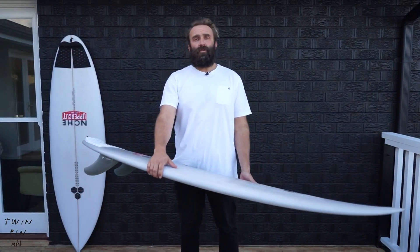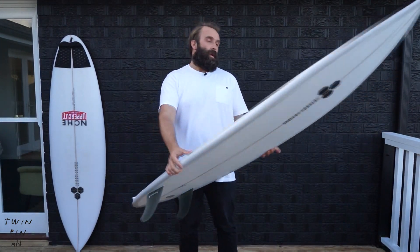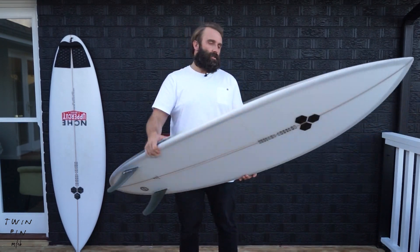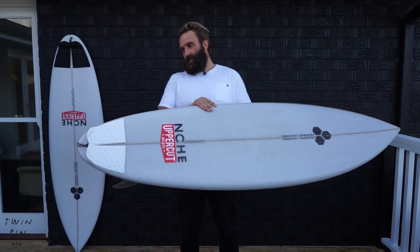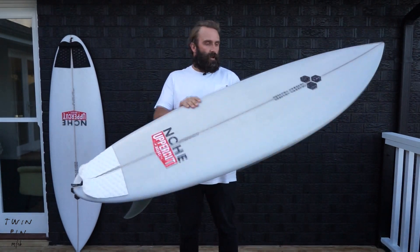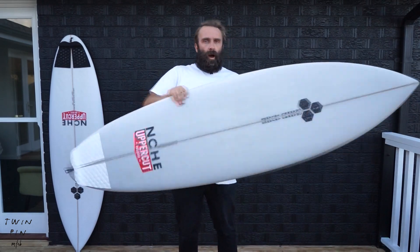Hey, I'm Craig and today for the Surfboard Guide we're going to do our initial thoughts on the new Channel Islands Twin Pin. The Twin Pin is a new model that's come out recently from Channel Island Surfboards, and it's a collaboration between their head shaper Britt Merrick and one of their most fun-surfing and innovative team riders, Mikey February.